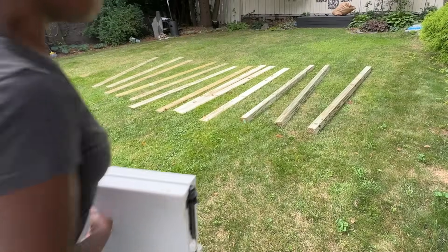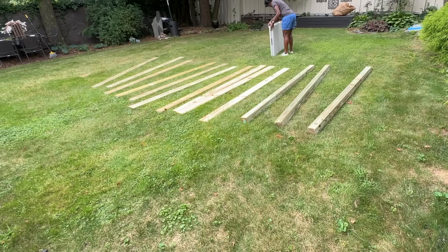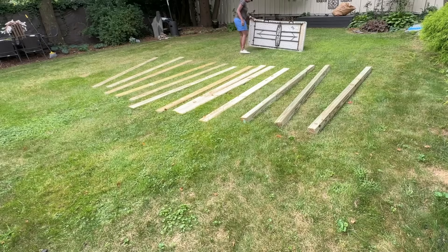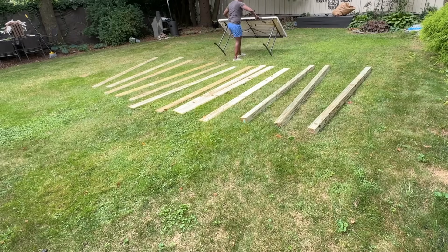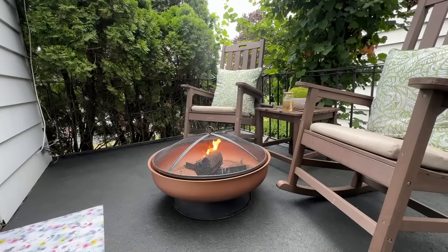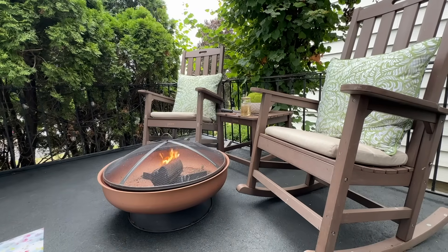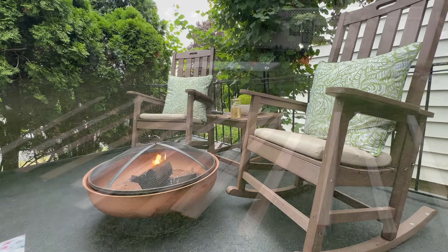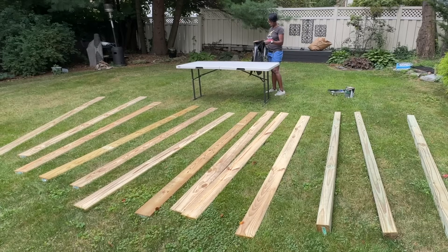I gave you a sneak peek last week of what we were going to be doing this week. We are doing a privacy screen for the side patio. We remade over the side patio a couple of weeks ago, where we changed our unused side patio — that we have never used for the past 14 years — into a beautiful, secret patio.